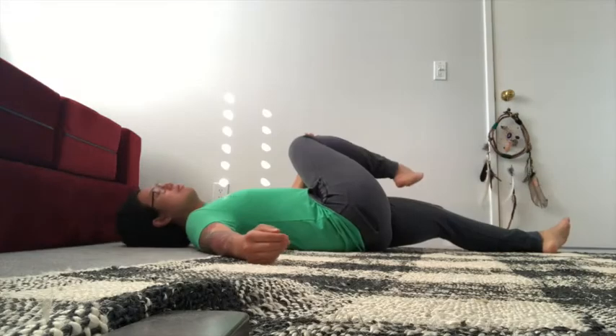The most common stretches for sciatica are often the pigeon and piriformis stretch, and some people find amazing results from these stretches, and some people actually feel terrible after doing this. Now, these stretches should be the last set of exercises that you should be doing.